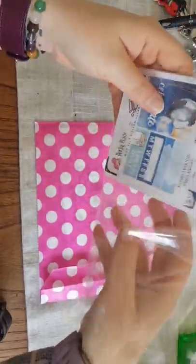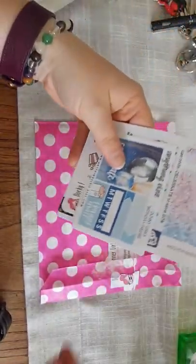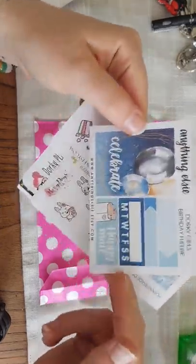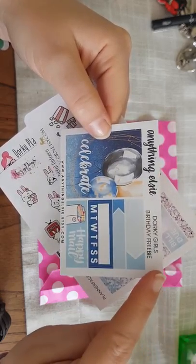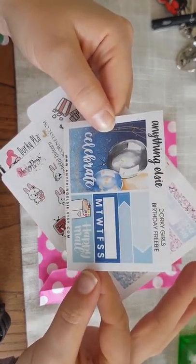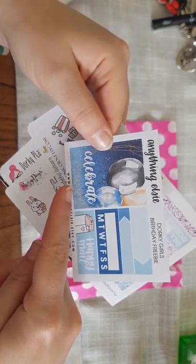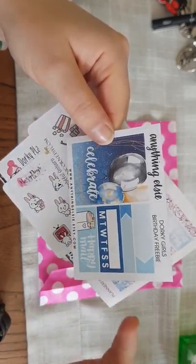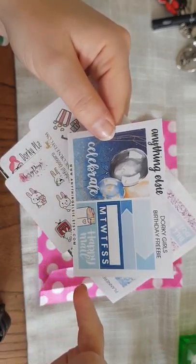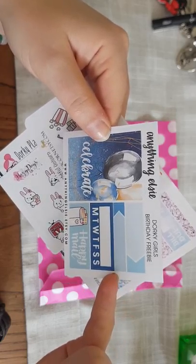Here we get into the little sticker goodie pack given away to the first 35 orders. First we have Anything Elsey — it tells you up here 'Dorky Girls Birthday Freebie.' You've got a nice full box for birthday stickers, which you can use for any celebration. There are also habit trackers and a couple of boxes.